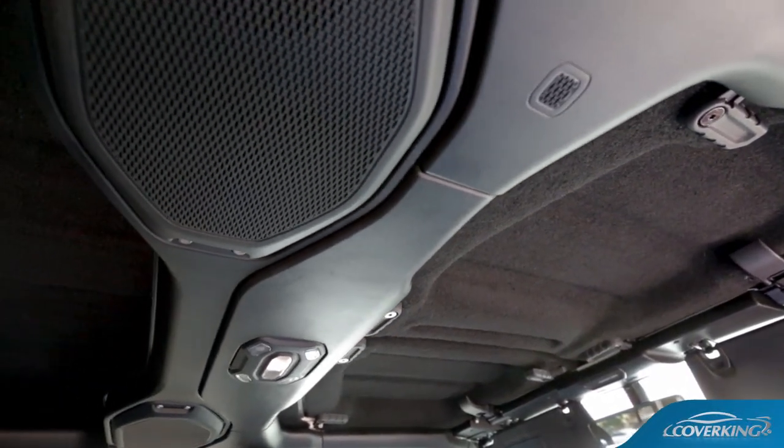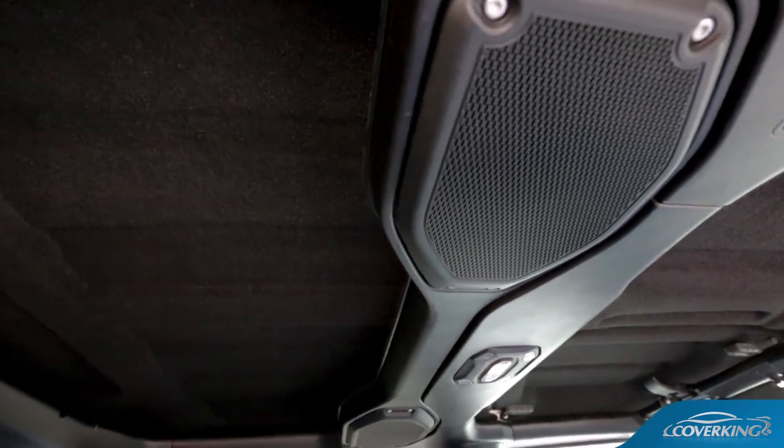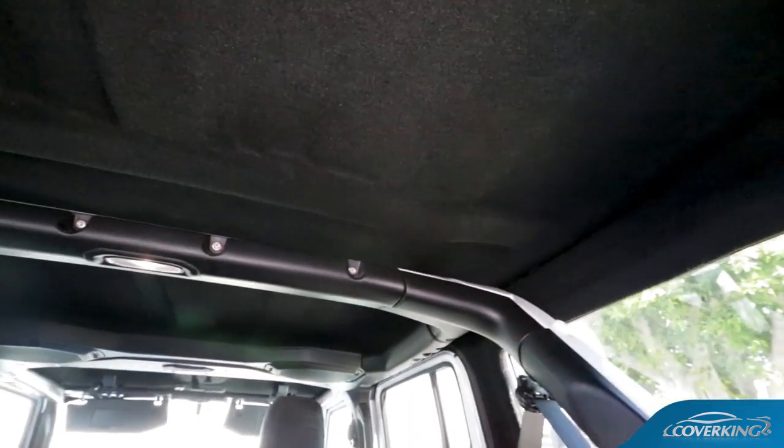Upgrade your Jeep interior with Coverking's Top Liner for a more finished look, improved acoustics, and reduced road and wind noise.